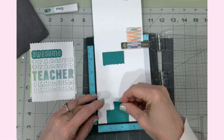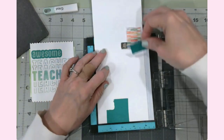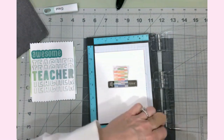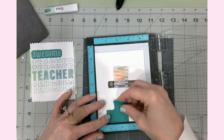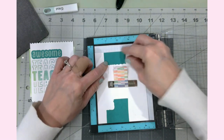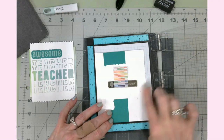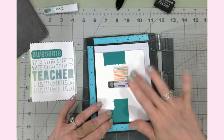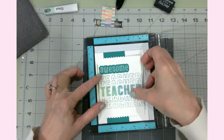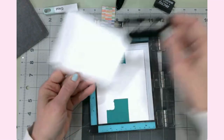I'm placing the pinking-shear-edged strips — one at three-quarters down from the top and one at three-quarters from the bottom — and they line up perfectly with the grid lines on my mat. I used a bit of tape runner, and even if a little shows, it will be covered by the ink blended panel going right on top.